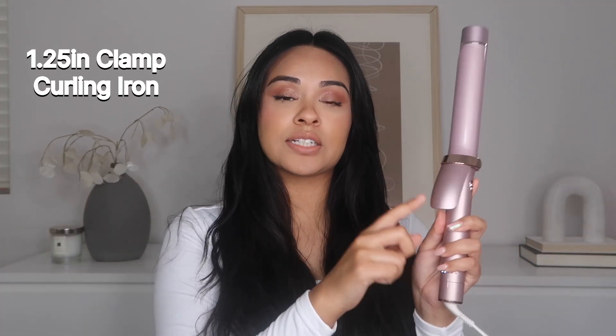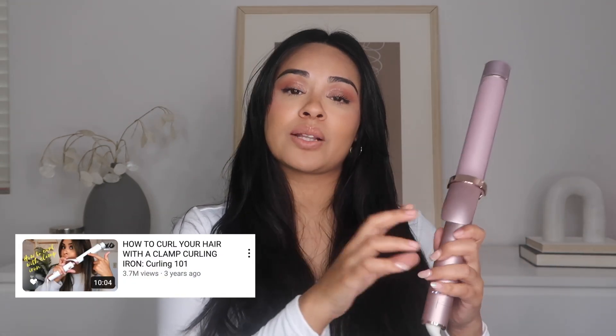If you guys want to learn how, keep watching. For today's look I'm going to be using a 1.25 inch clamp curling iron. I also have a beginner's curling iron tutorial if you guys are not familiar with how to use a clamp curling iron, so make sure to check that one out as well.